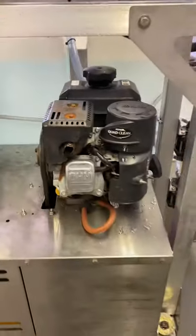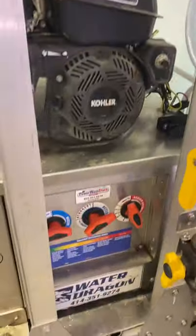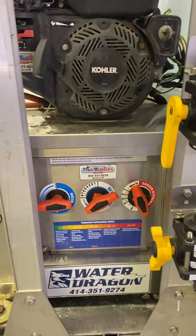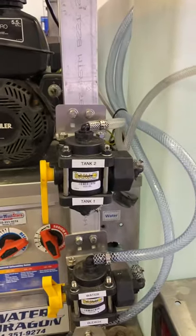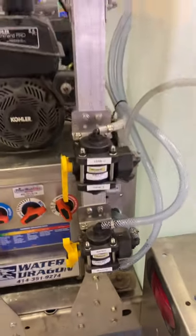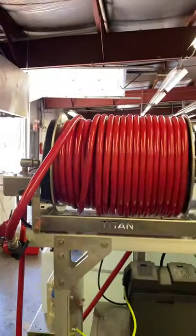Here we have a gas powered 17 stage booster pump with a proportioner, so you're able to meter your products coming through the line. We have a ball valve for choosing between your soap tanks, and a ball valve for choosing between water or bleach to flush through your proportioner.